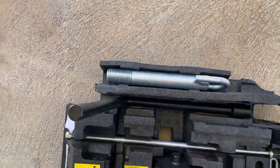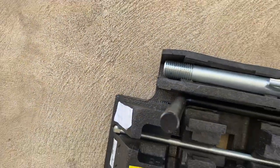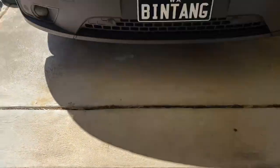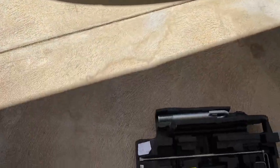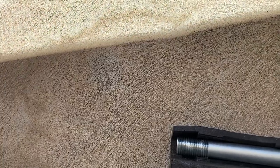This bit here is in case you need a tow from the front, and where that actually goes is on the Renault — you pull that off and screw that in, and you use this through there to turn it.